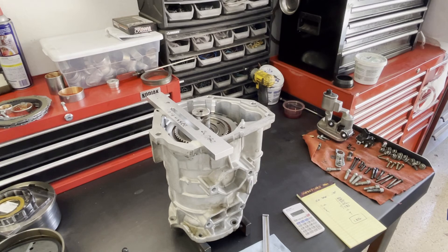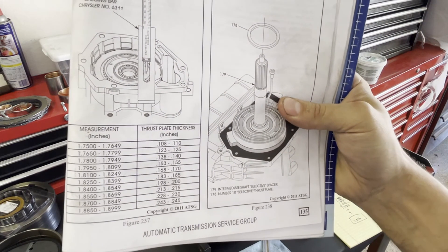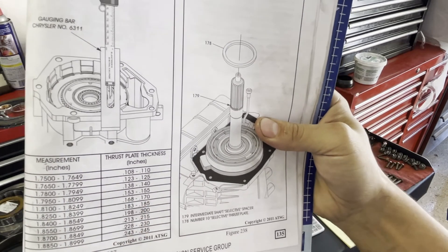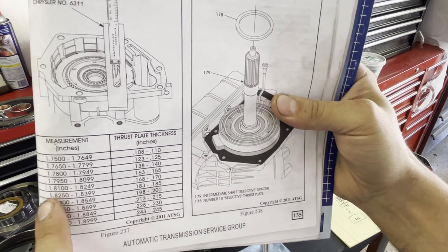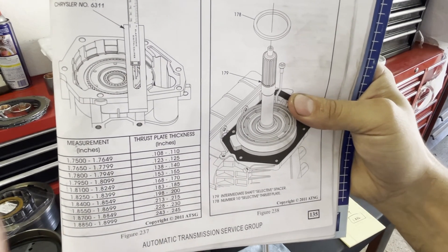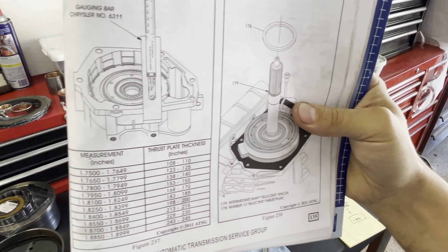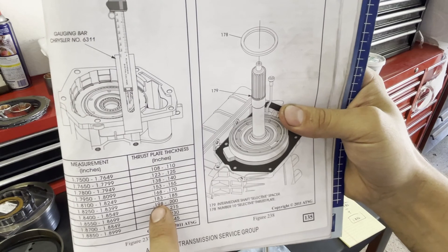Let's look at the book. You can find this chart on page 135 of the manual. We're looking to match our current thrust plate, which we said was 0.184 — so in the range of 0.183 to 0.185 — and we should have an aggregate average result of 1.825 to 1.839, which we don't. Our result is between 1.840 and 1.850, so that tells us we need a selective washer that's one step up in thickness — something at about 199 thousandths.